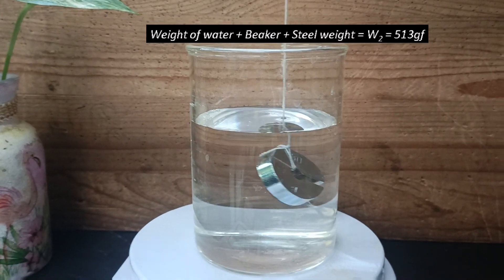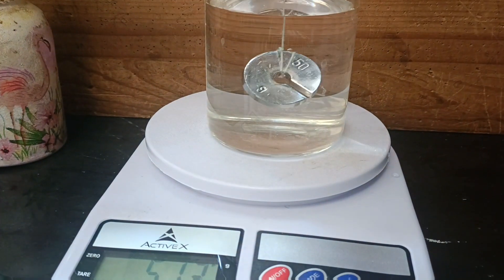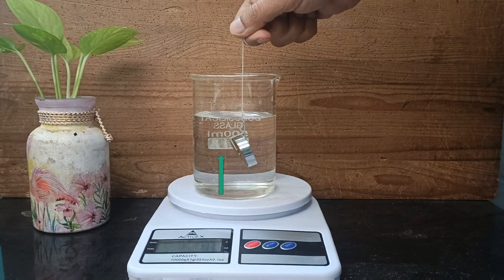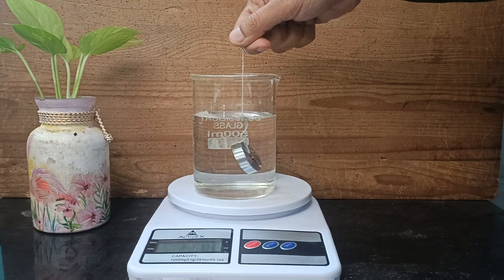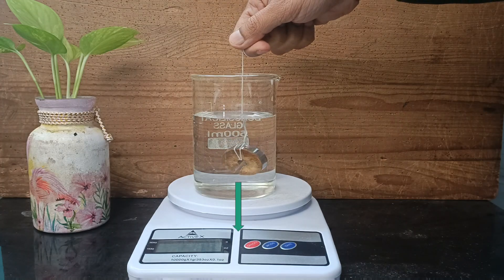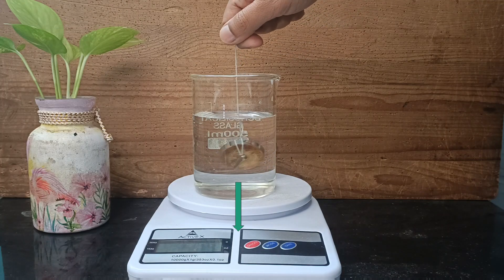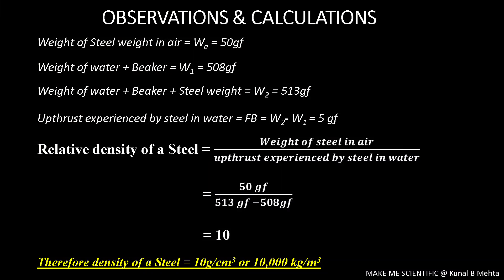Please do understand that when the steel weight is suspended in water, water exerts an upthrust on it. According to Newton's third law, the steel weight also exerts the same force on water, and the water passes on this same force to the weighing scale. So the difference in both the weights gives us the upthrust.